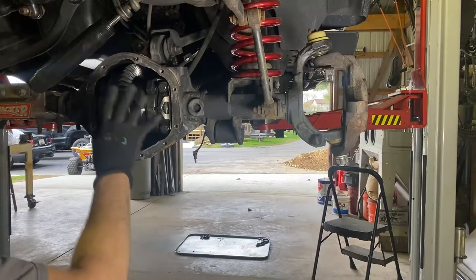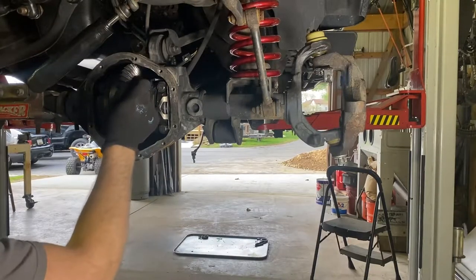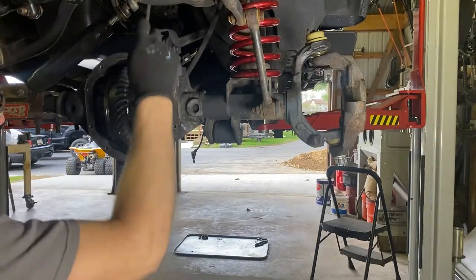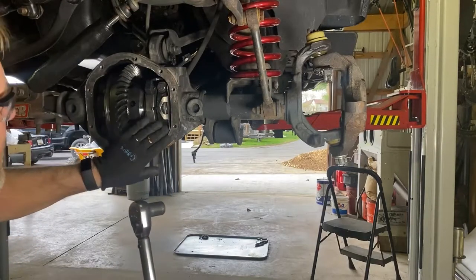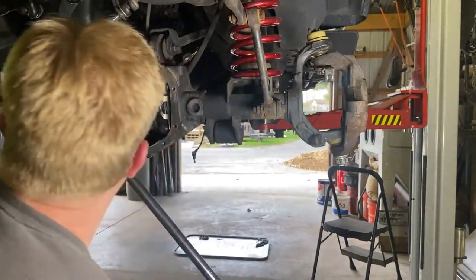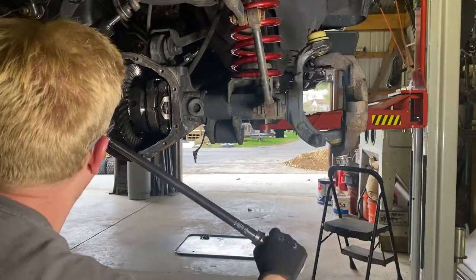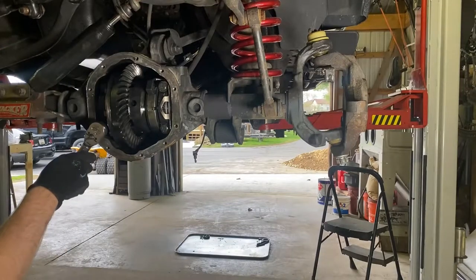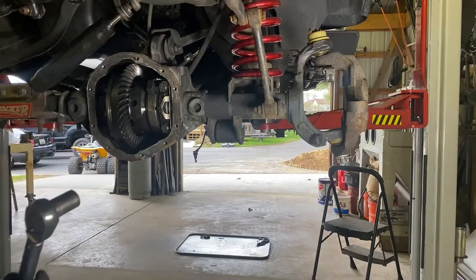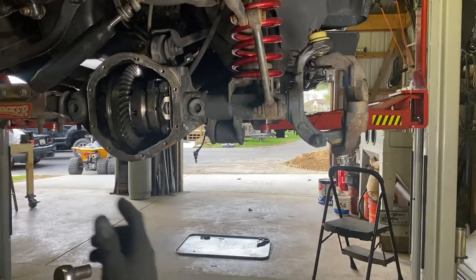We've got the carrier in, we've got the electric locker engagement switch and wire up through here. Put the new sensor in and drop it in. Now we just need to torque these — Dana 44 spec is 80 foot-pounds — and then she's done. Just get some axles in it and button this thing up.